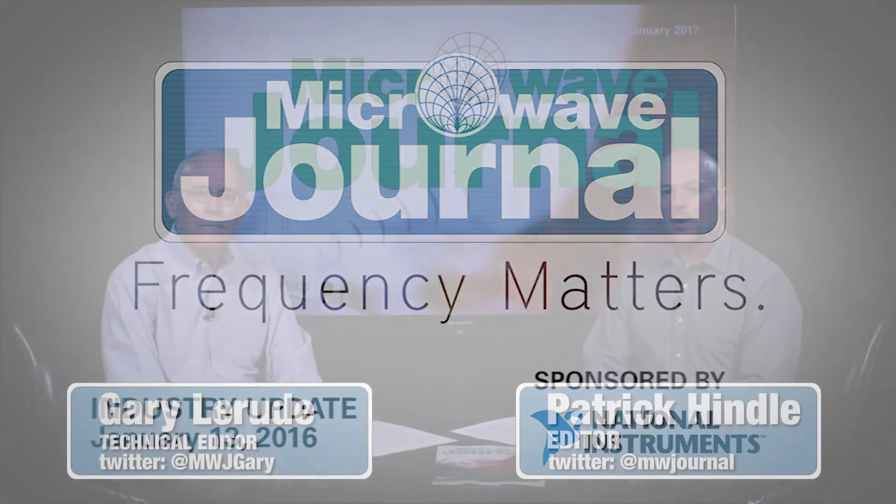Welcome to Frequency Matters, the RF and microwave update. I'm Pat Hindle, here with my co-host Gary LaRude. Happy New Year to most of the audience. We kick off the year with our January radar and antennas issue, and the cover story is very interesting.